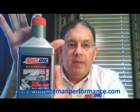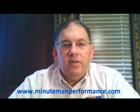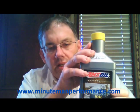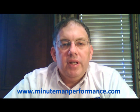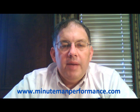The 20W-50 has the red cap on it. These are only available in quarts, and what is special about these oils — you'll see a little decal right there on the front of the bottle — it says 'high zinc formula.' Both of these oils are formulated with a high amount of zinc, which is needed to protect flat tappet lifters and camshaft lobes in some of your older engines and high performance engines.